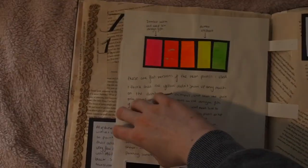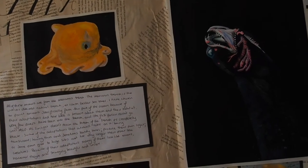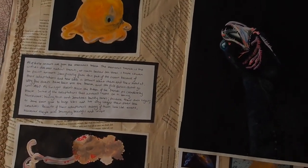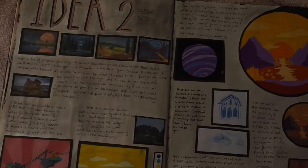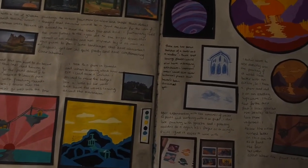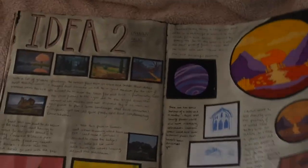This is a Dumbo octopus — they're so cute. I remember I spent like a whole day in art just looking up pictures of them because they were so cute. I didn't really like this; I think this was one of my first times using gouache, but my teacher liked it a lot, so I guess that's cool.